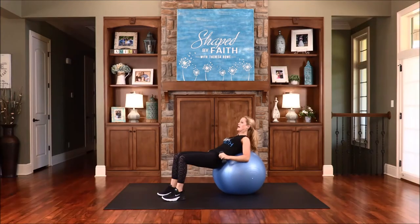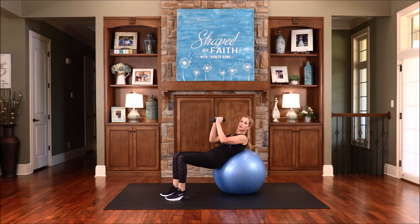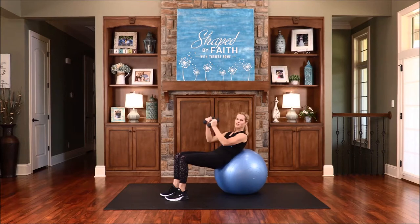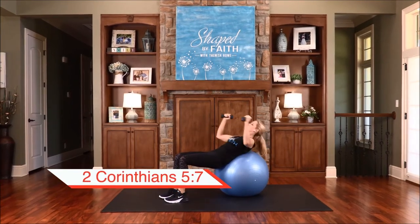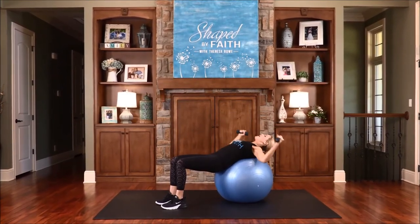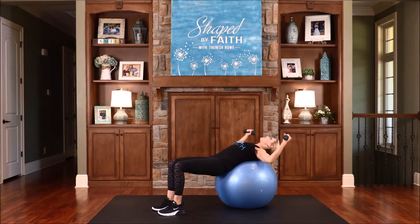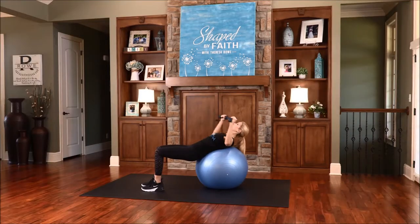Now bring your weights towards one another, palms together, and you're going to lower back, go into a chest fly, come up and curl. Again, go back — be careful with it, and if you want to get rid of the weights you can. We live by faith, not by what we see with our eyes. We need to be living by faith, keeping your eyes up, thinking about those things that are pure and holy and praiseworthy. Do you feel that through the chest and through your shoulders? Keep going, you're doing fantastic.